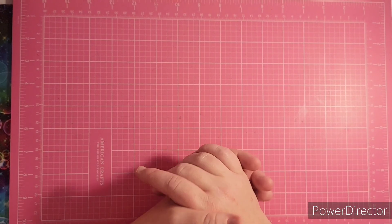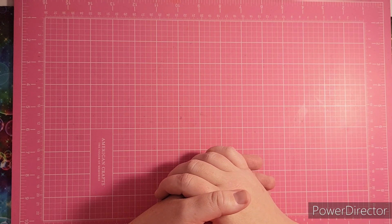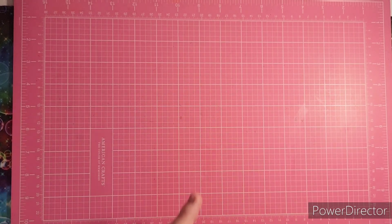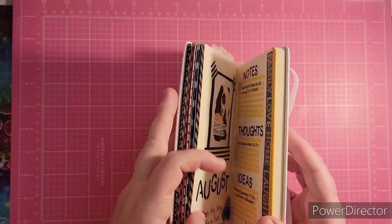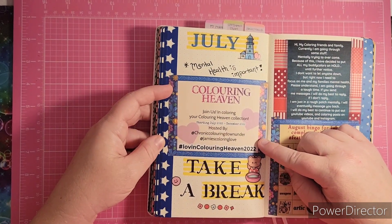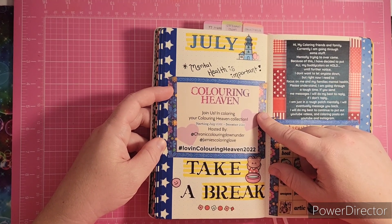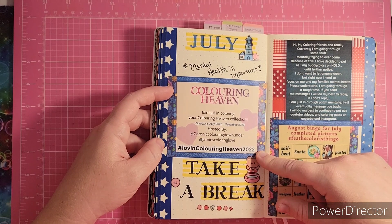I also wanted to let you guys know that me and Sarah from Chronic Coloring Down Under have a hashtag that goes till the rest of the year. It's basically for coloring in your Coloring Heaven magazines. The hashtag is Love and Color in Heaven 2022. It goes until the end of December — you can color anything in your Coloring Heaven magazines and use this hashtag on Instagram or any social media platform. You can find Sarah's channel here on YouTube and she also has an Instagram account.